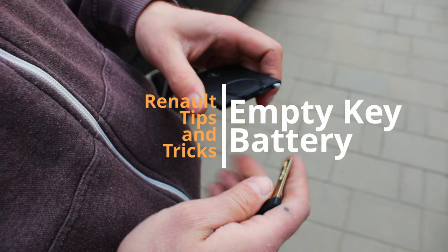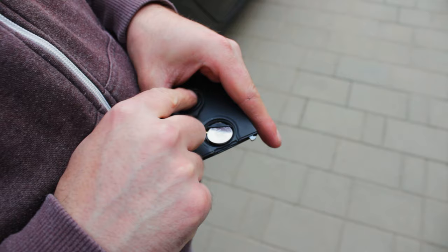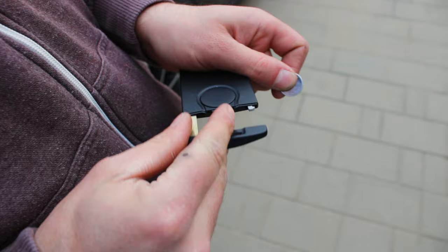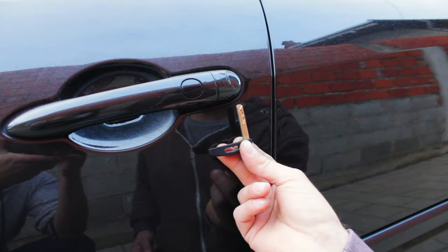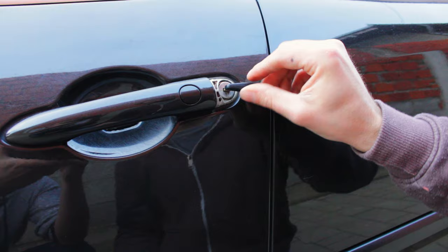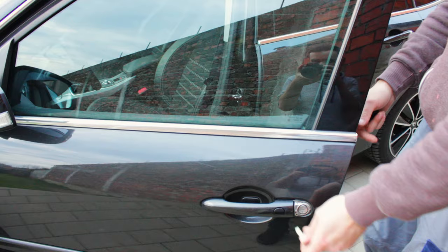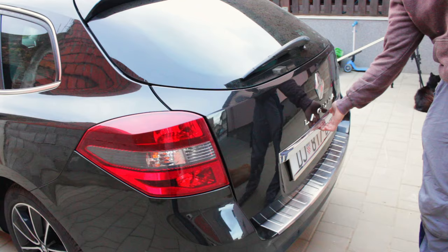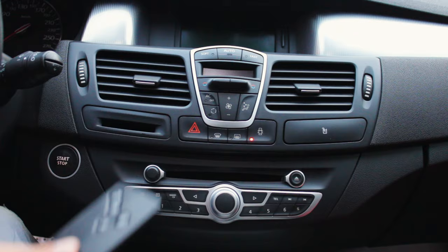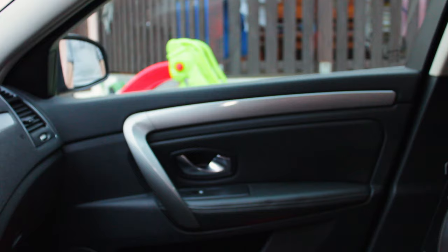Sooner or later the battery in the Renault keycard will run out. In that case we can use the mechanical key inside the card to unlock the door. Pop the cap on the door handle using the key and unlock the door. This will however only unlock the driver's door — everything else remains locked. To unlock other doors, put the keycard in the slot to give contact and press the button for unlocking on the dashboard.